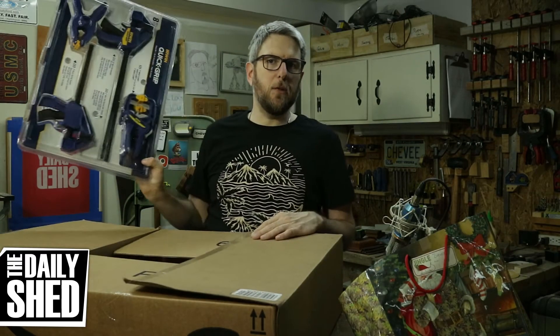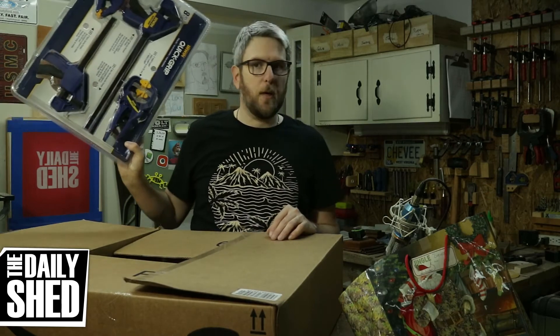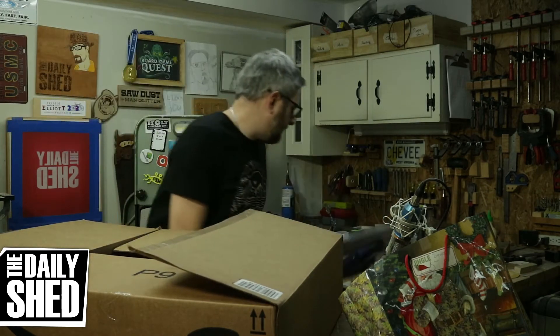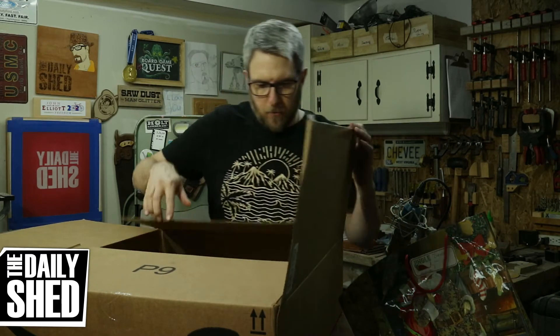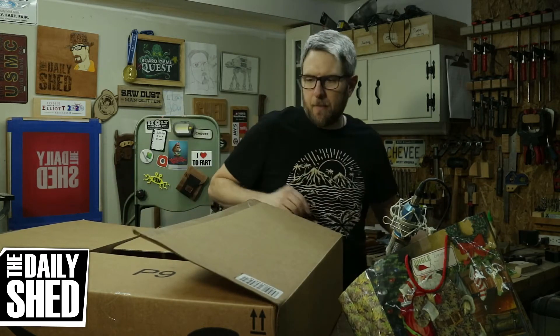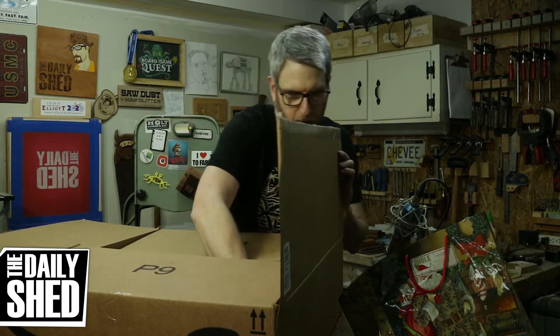Quick clamps. I've never really used my quick clamps much — I have some 24 inch ones but they're just too big. I worked on a project with Em's dad; we built a dresser for her brother and we used those a lot and I really fell in love with them.